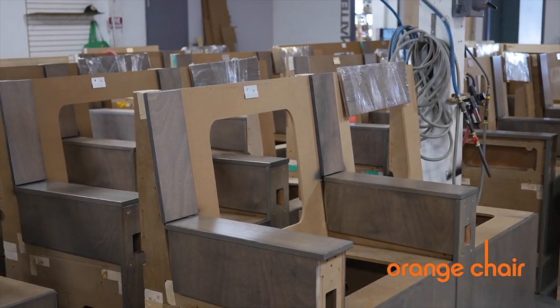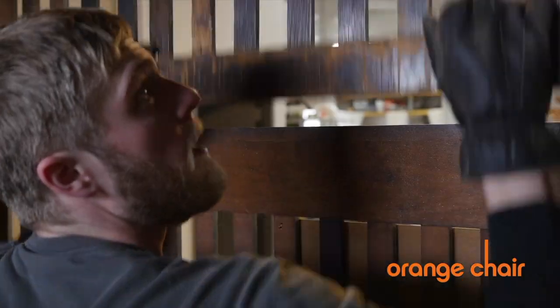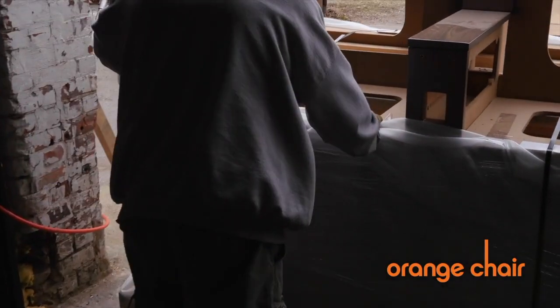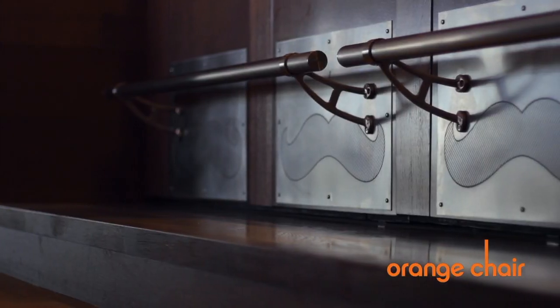In 2015, Orange Chair was invited by the Reds to help develop a new concept chair for their handlebar at Great American Ballpark. This presented both opportunities and challenges due to the fact that these new seats were uncovered by an outside environment.